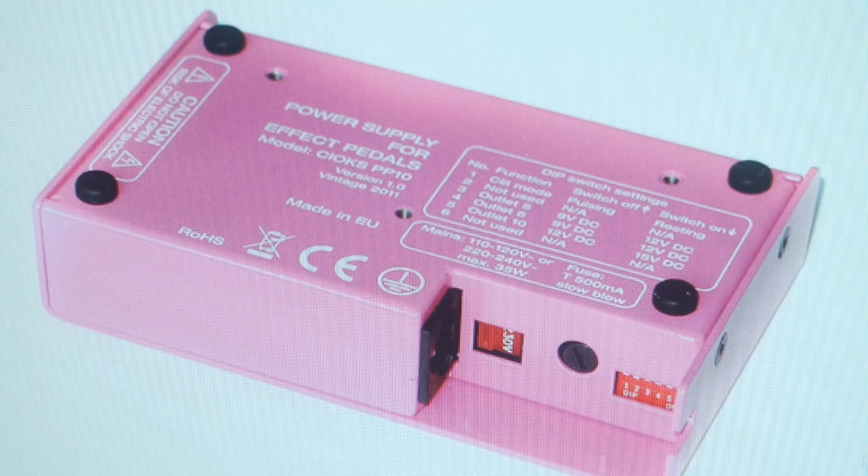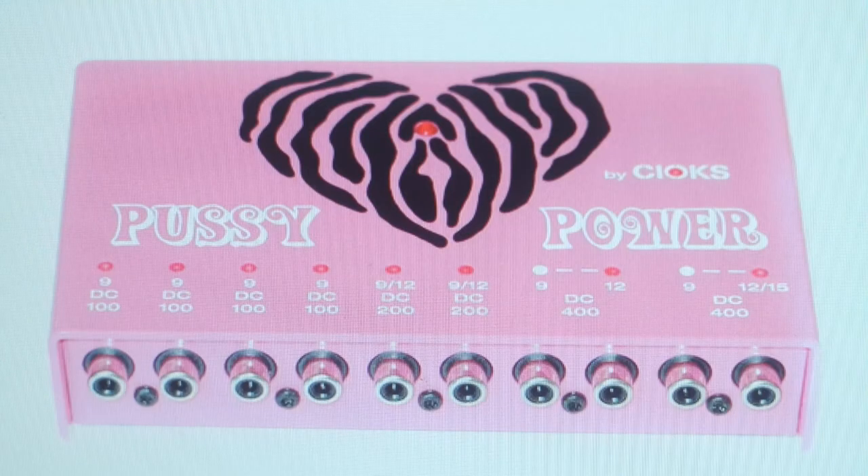...is not only expensive — it has an awful pink color and it's called... A Pussy Power? No, no political agenda here.